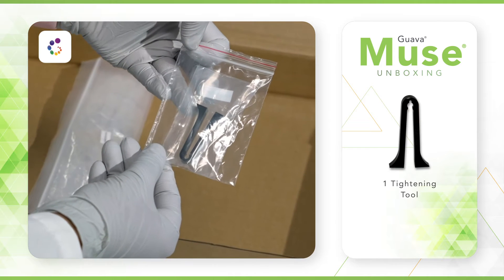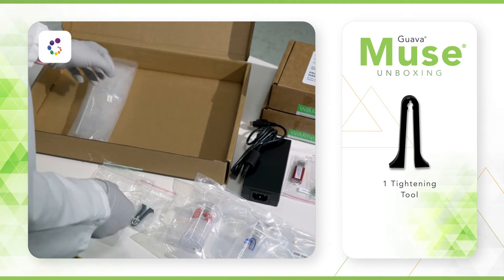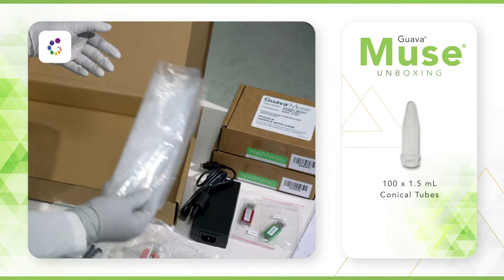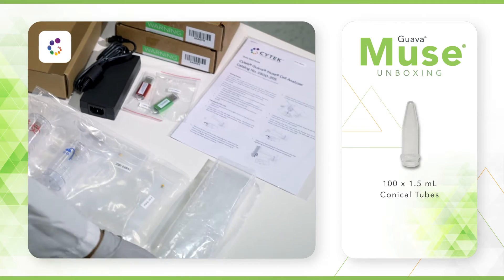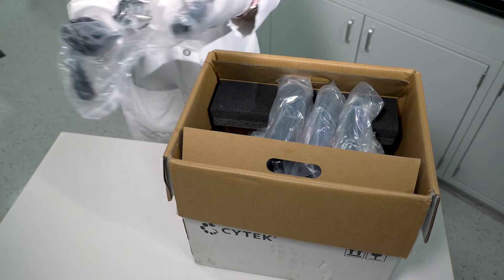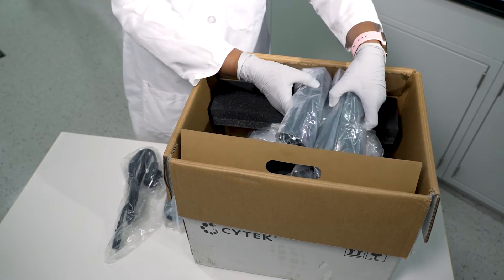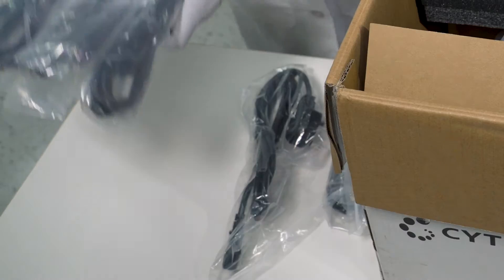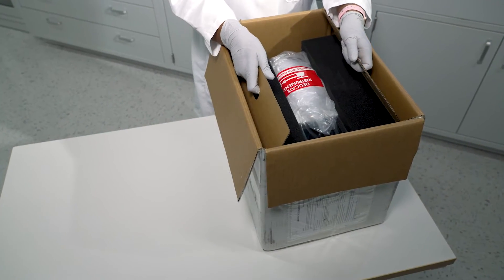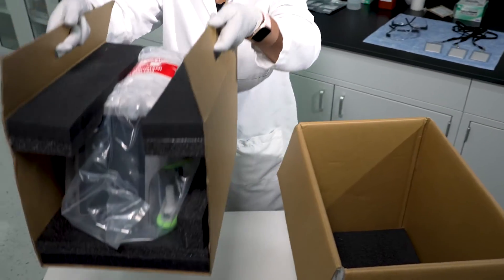The syringe tool is used for cleaning flow cells should they become blocked. The tightening tool is used to tighten the fittings on the bottle tubing and flow cell connection. 100 1.5-milliliter conical tubes are provided for general instrument use. You will find the country-specific cords just under the prepack box. Remove them all and set aside. Next, carefully remove the instrument from the box.